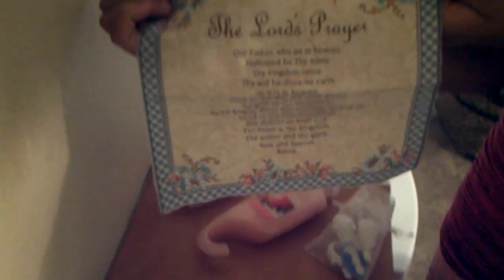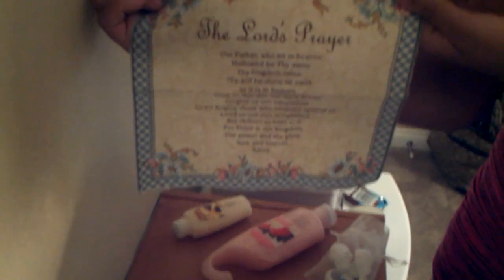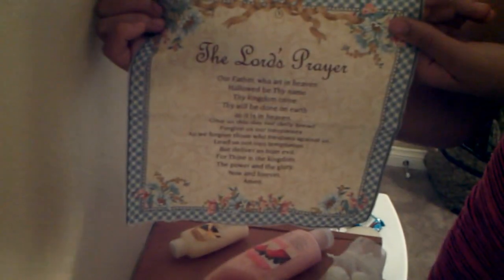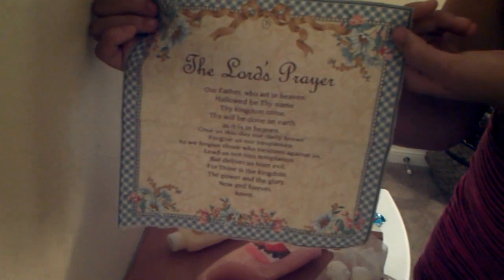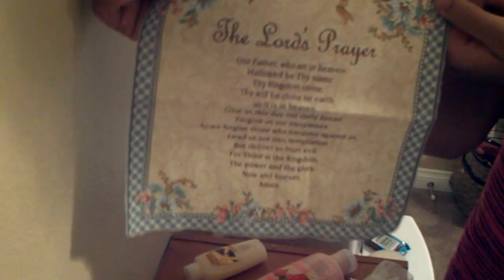She gave me the Lord's Prayer applique. I know I'm going to do something really special with that — maybe put it on a canvas sheet, put it in a frame, embellish it some more, and put it up on my wall. I know I'm going to do something with that because it is just absolutely gorgeous. I'm in love with that.